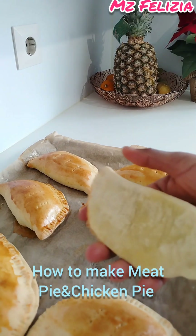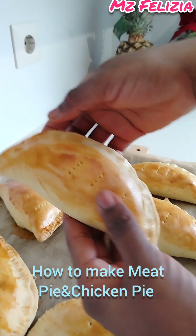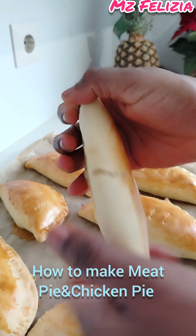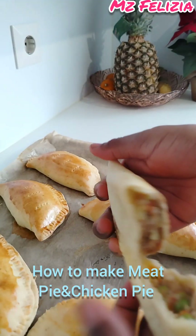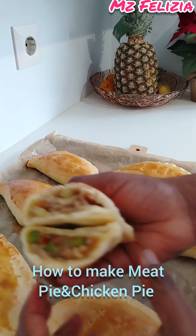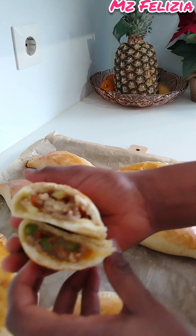Hello everyone, welcome back to Miss Felicia. For new subscribers, thank you and welcome. For returning subscribers, thank you for always staying tuned. Today I'll be making chicken pie and meat pie.